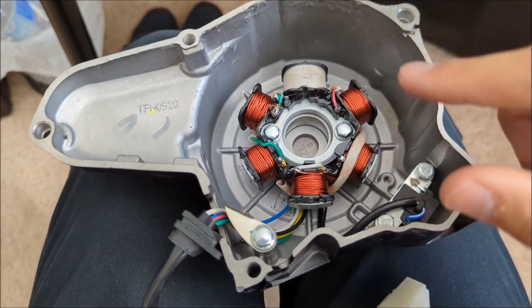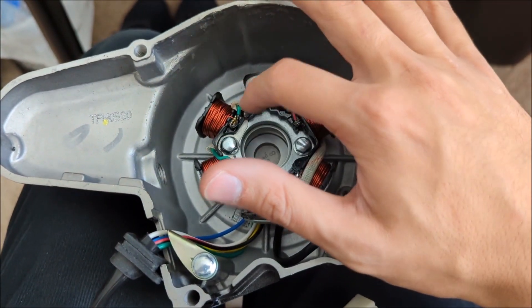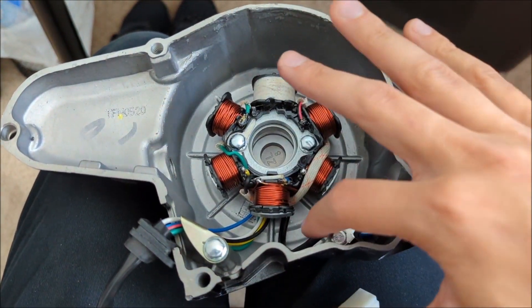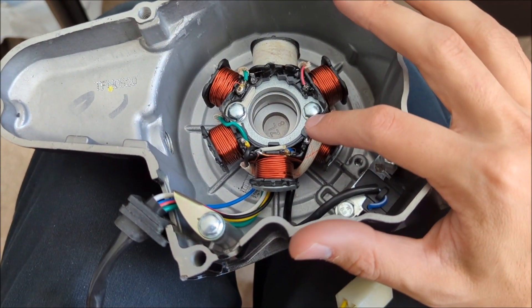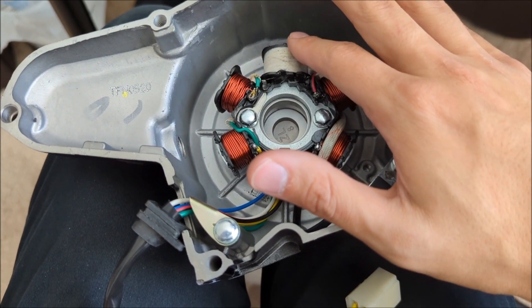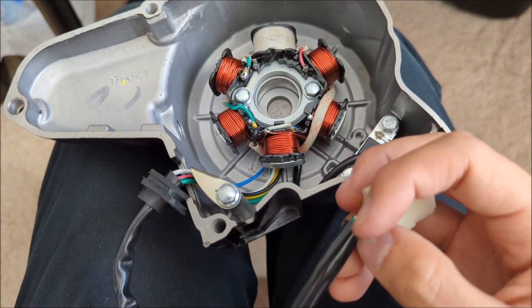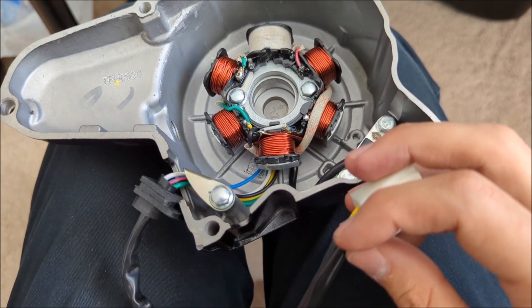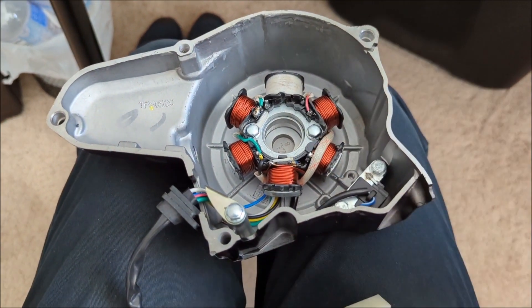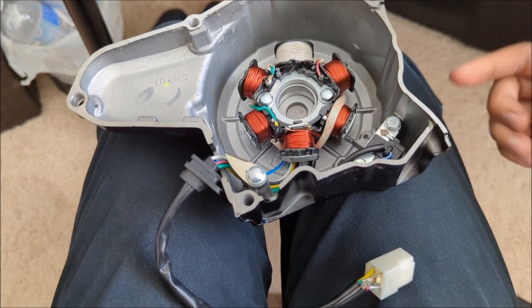The red wire on the AC stator is called a pickup coil wire — it's used in an AC system for spark. But this is a DC system, so spark is handled by the CDI and voltage regulator. You don't need to worry about that wire. I'd recommend orienting it so the wire can reach a little better.